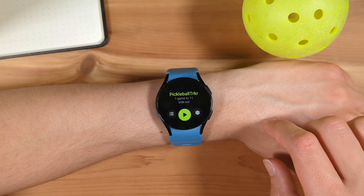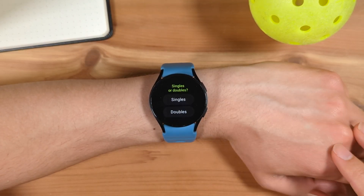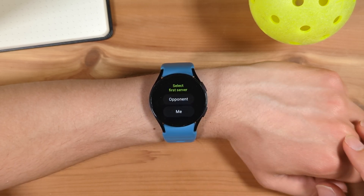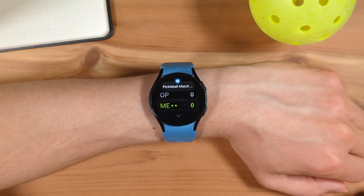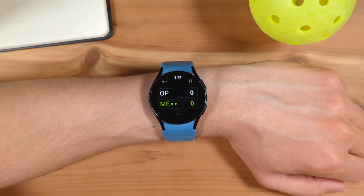Let's go back to the Start screen and then tap Play. Select if this is a doubles or singles match — I'll select Doubles for this demonstration, and then set which side is serving first. I'll say My side. This is the Pickleball Tracker match screen. You can see the score is 0-0, and the two dots next to me denotes my side is on the second server.